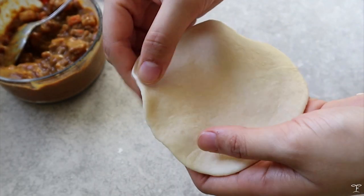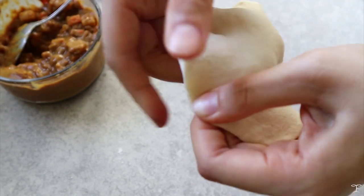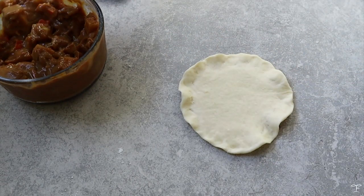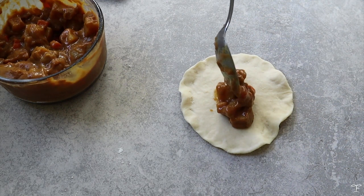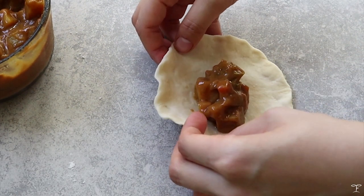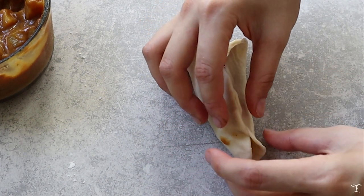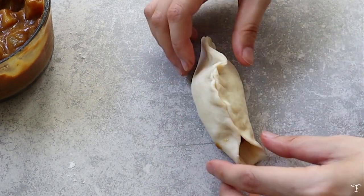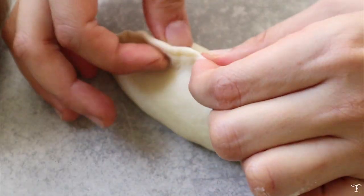Take a piece of wrapper and pinch the sides to thin them out a bit and make them slightly bigger and curled at the edges. Add around 1 to 1.5 tablespoons of curry, keeping the curry away from the sides so it doesn't get messy. Seal it like you would a dumpling — just pinch the sides together. No water needed since the dough is fresh; just pinch it really well so the filling doesn't seep out.